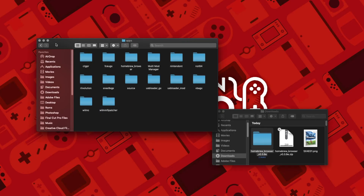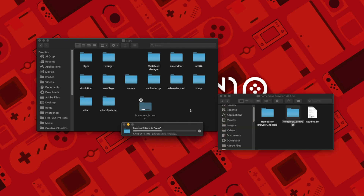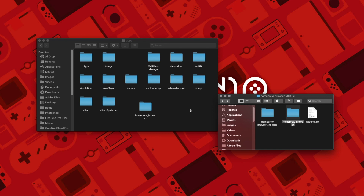Once it is downloaded, you'll have to extract the file using 7-Zip for Windows, or the Unarchiver for Mac. Once the file has been extracted, you will need to copy the Homebrew Browser folder into the Apps folder on your SD card or USB device. If you don't have the Apps folder, then you can just create one on the root of the SD card or USB.